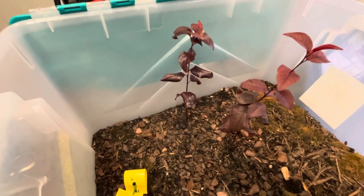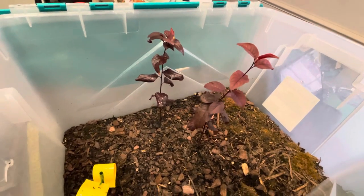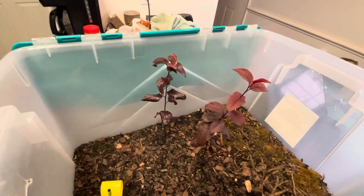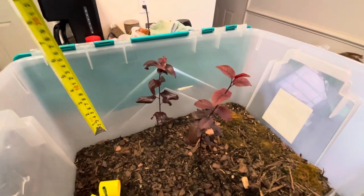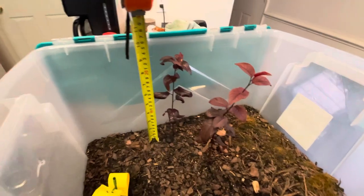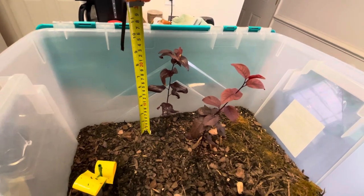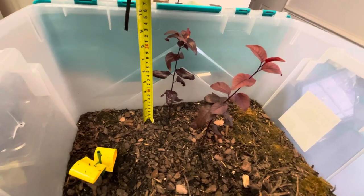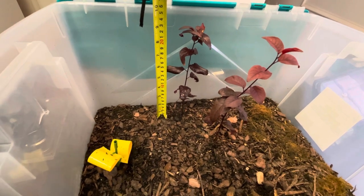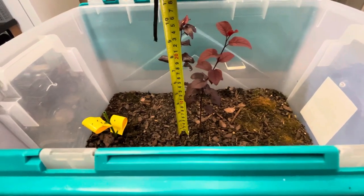Hello, coming to you with an update on my cherry plum trees. These are now about three months old. I first found them having sprouted in March, around the end of March on the 25th. This one in the back is coming up just past 9 inches, coming up on 10, and this one here is right at 10 inches.